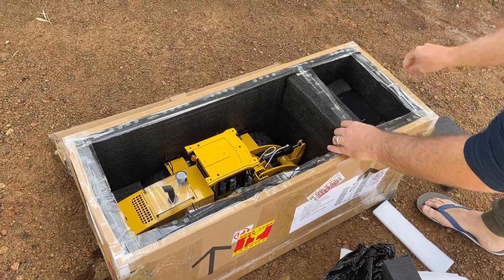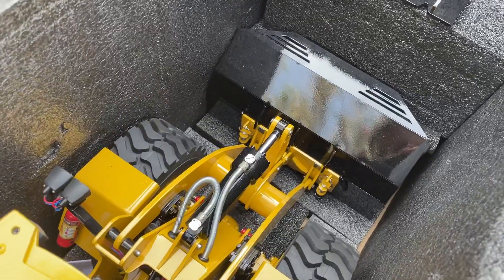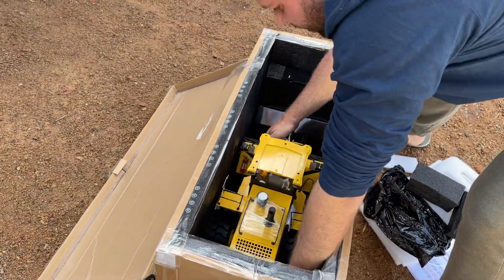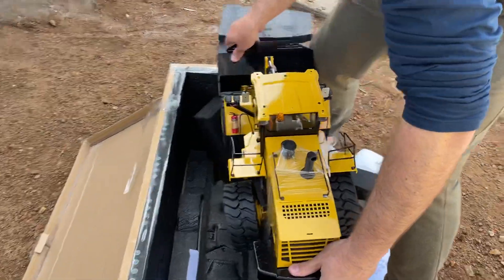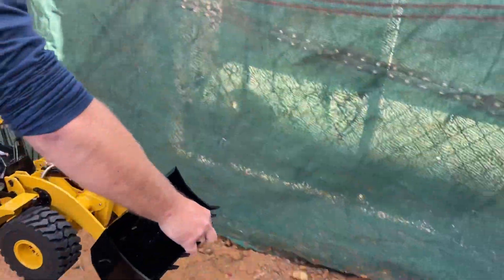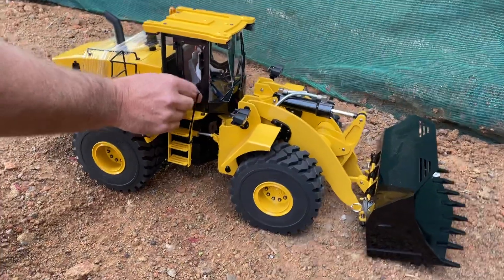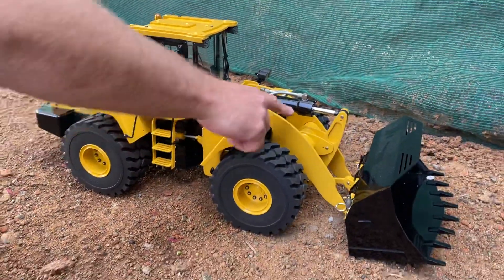Let's get this out and have a proper look — this is just unbelievable. That is absolutely gorgeous. This is a bad boy! Let me put her aside there. That is absolutely beautiful. There's a nice little figurine in there — check that out inside — a stunning little driver. Just look at the size of this hydraulic ram!